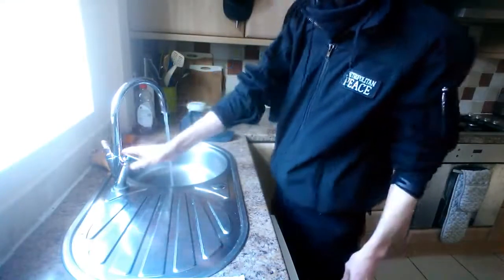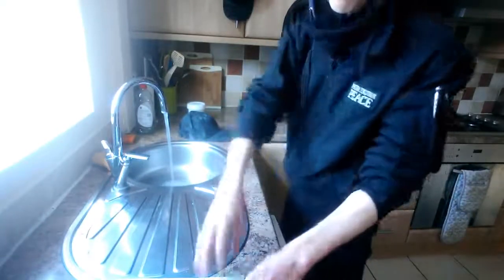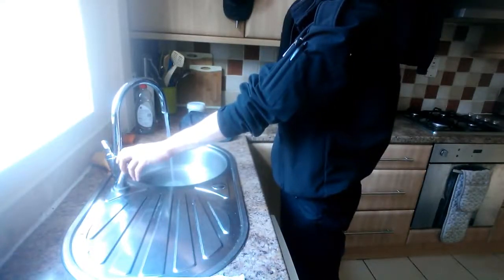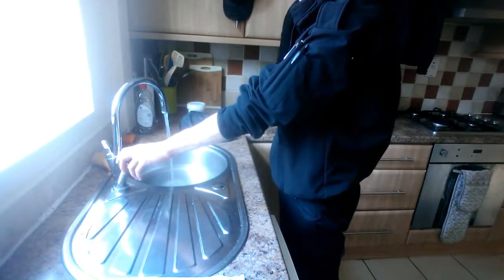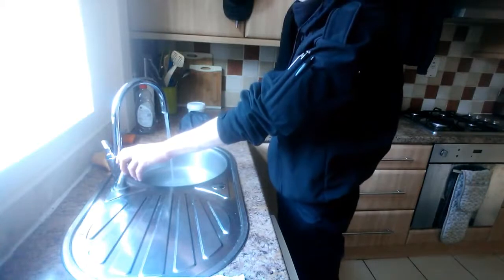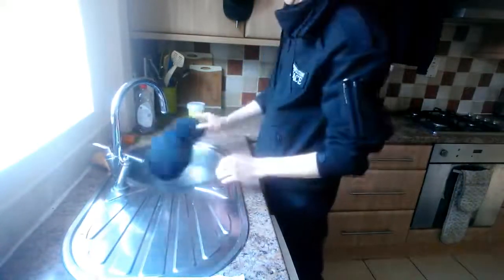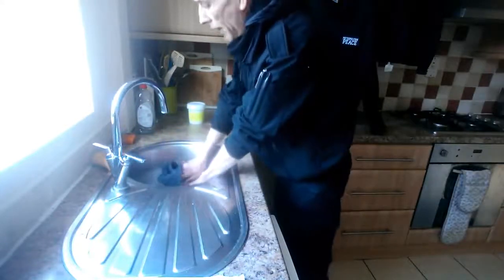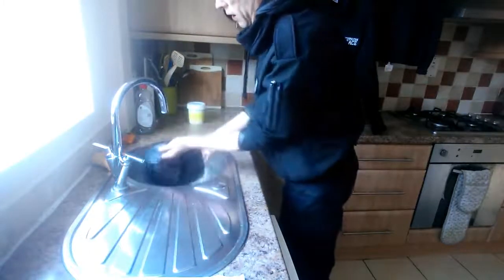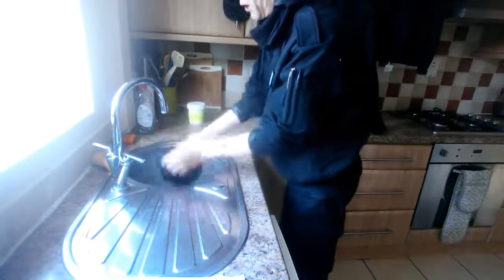You just fill the sink up — doesn't matter whether it's hot water or cold water, I tend to use a bit of both. Fill it up with enough to completely cover the cap, enough to completely saturate the cap. Put the cap in. This is brand new, this cap, so this will be the first time it's got wet. The first thing you do is make sure the cap is absolutely saturated.